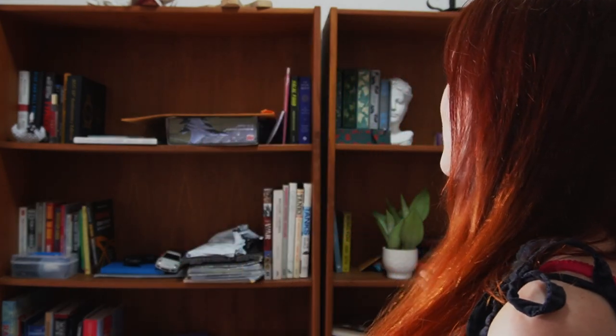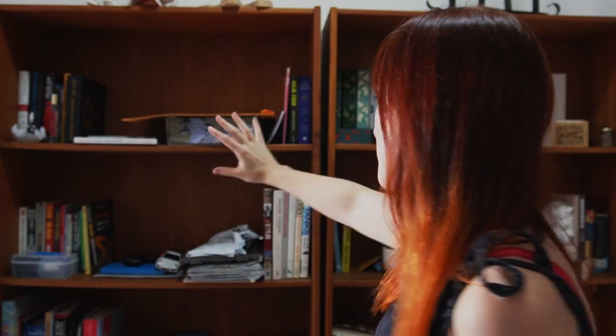Hey guys, welcome or welcome back to my channel. My name is Steph and in this video we're going to be doing a bookshelf organization tour. We just moved into our new house and so we have just kind of thrown all of our books onto the shelf — this is the general region that they belong in, but we haven't done any kind of organizing whatsoever. This is my husband's shelf and this is my shelf.